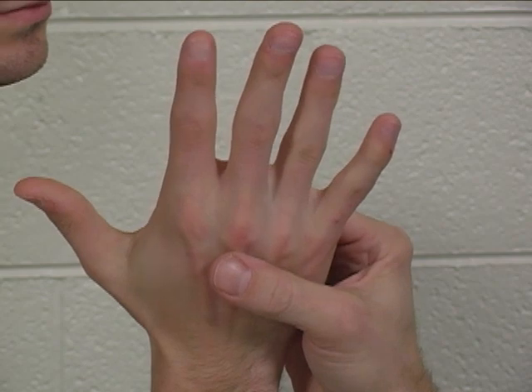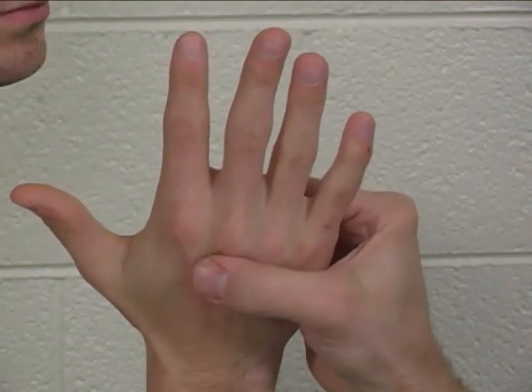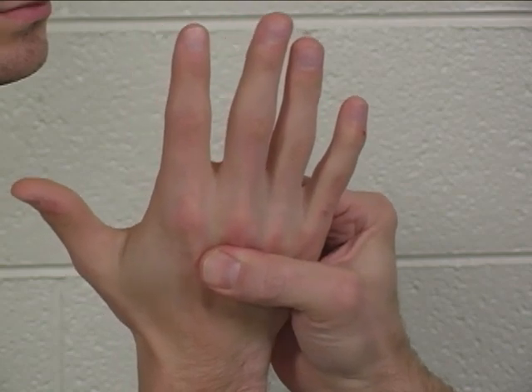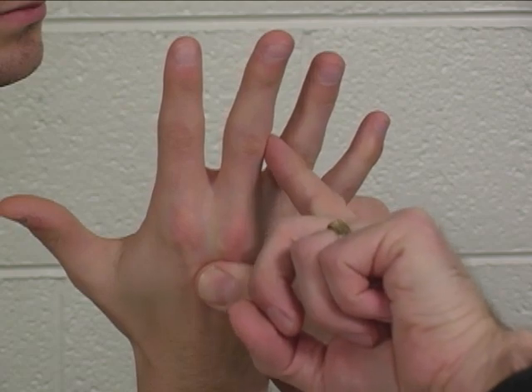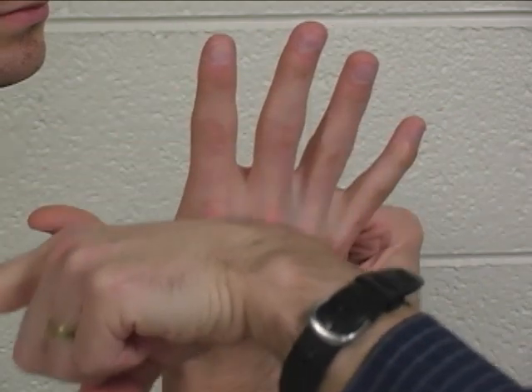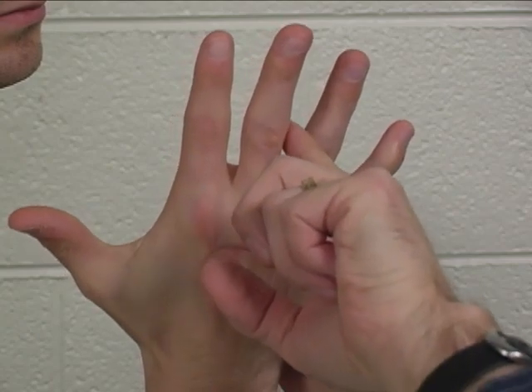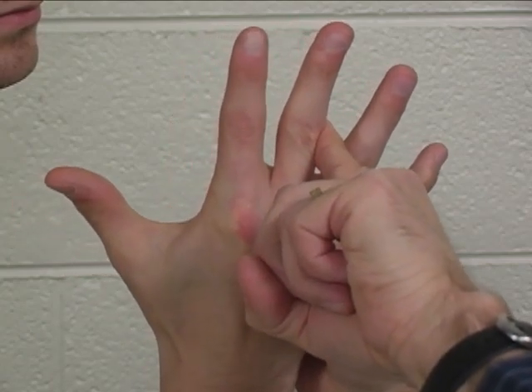For the third dorsal interosseus, you are going to stabilize that middle finger metacarpal. Apply resistance to the ulnar side of the proximal phalanx and apply that resistance in a radial direction. Hold your finger there, don't let me push — hold. Very good.